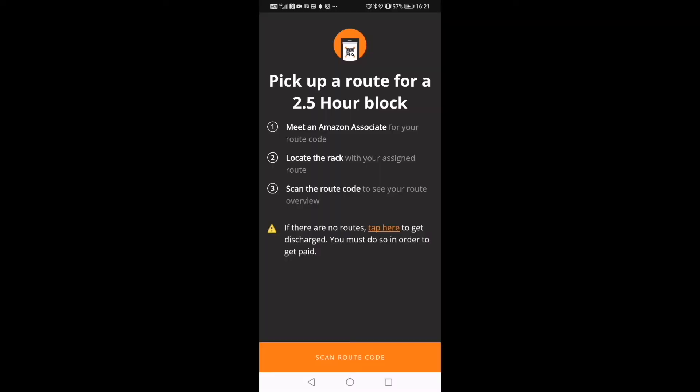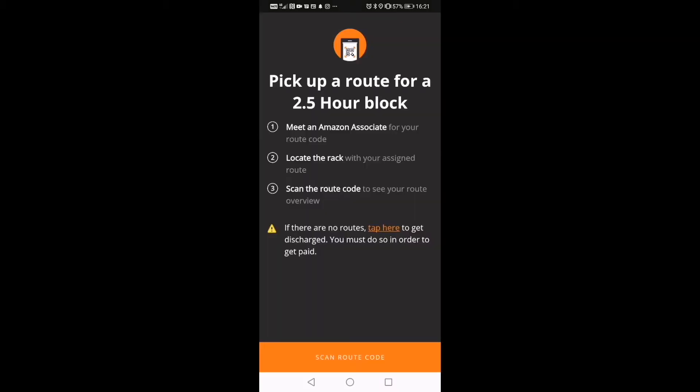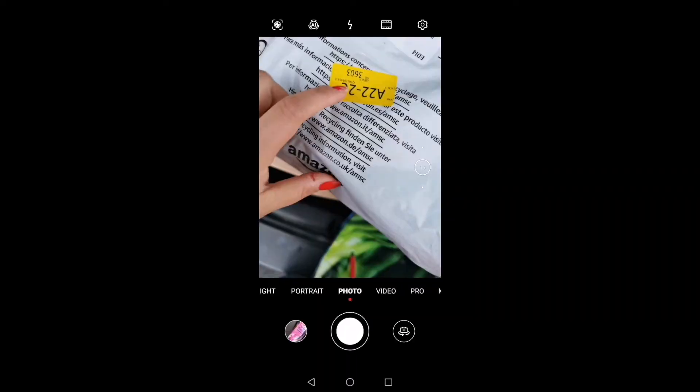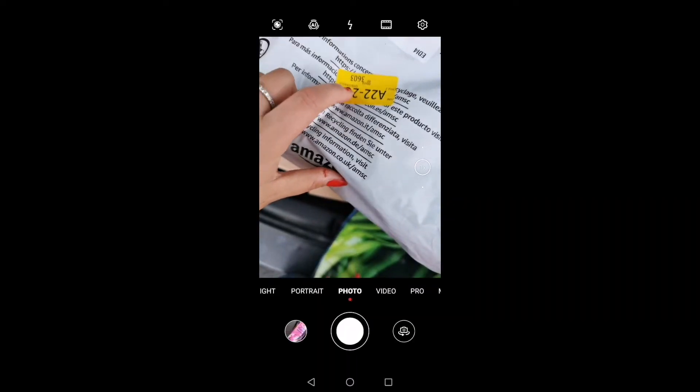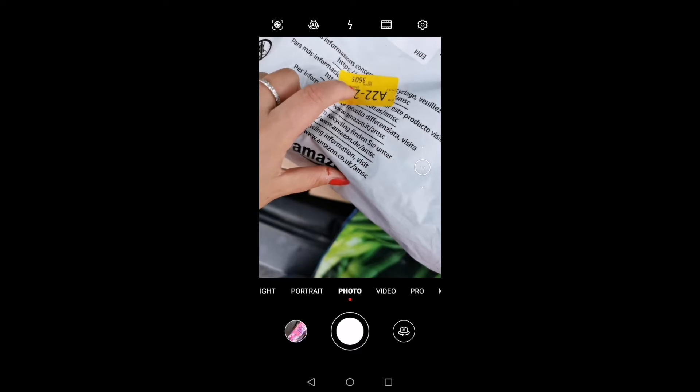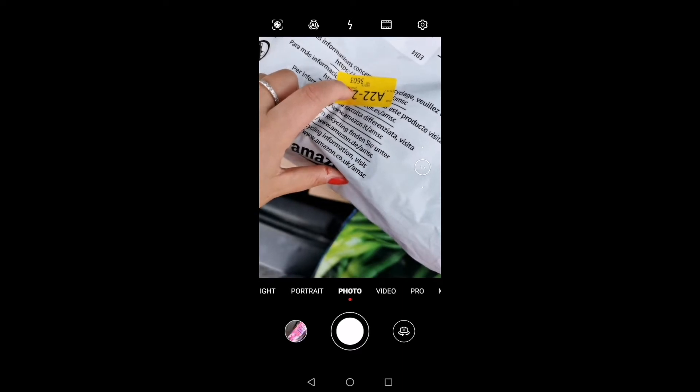If there's no more available block for you, you can click 'no route available' and have it scanned by the Amazon associate, and you're free to go — you used to get paid for this. So how do I arrange my parcels inside my car? You can see here this is the code — 3603. Am I reading it correctly? It's 3603.